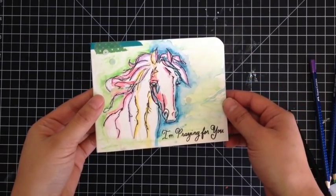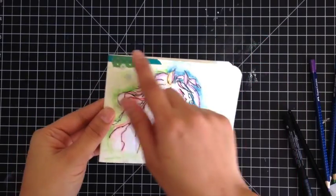This is my completed card. All I did was add some sequins, corner rounding, and some washi tape.